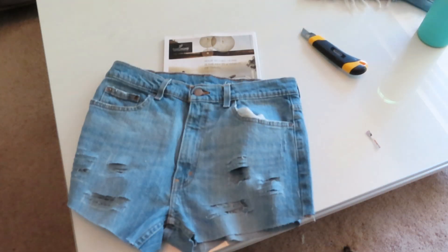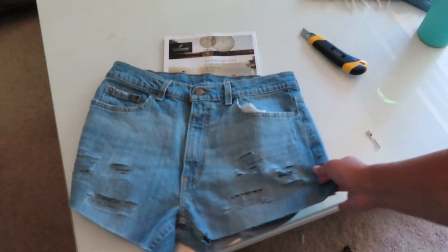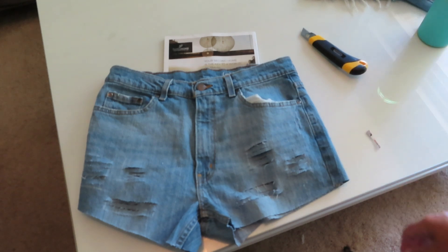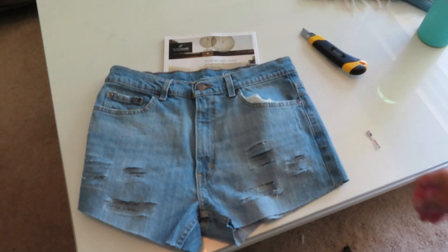So now all I'm going to do is throw these in the wash. I'm going to wash these and dry them — that is the key. Once you wash them, it starts to break up the fraying. And then once you dry them, that just makes it fray even more. So I'm going to go ahead and throw these in the wash and dry them, and then I will show you what they look like when they're done.